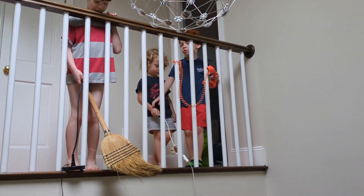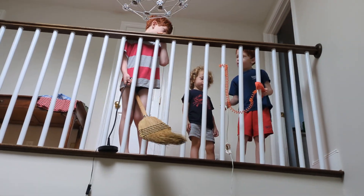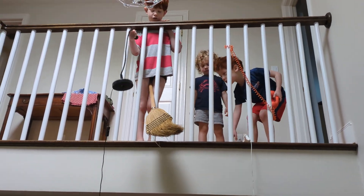Snitch... Bludger... Quaffle... Snitch, Quaffle — and there's a good one right there.